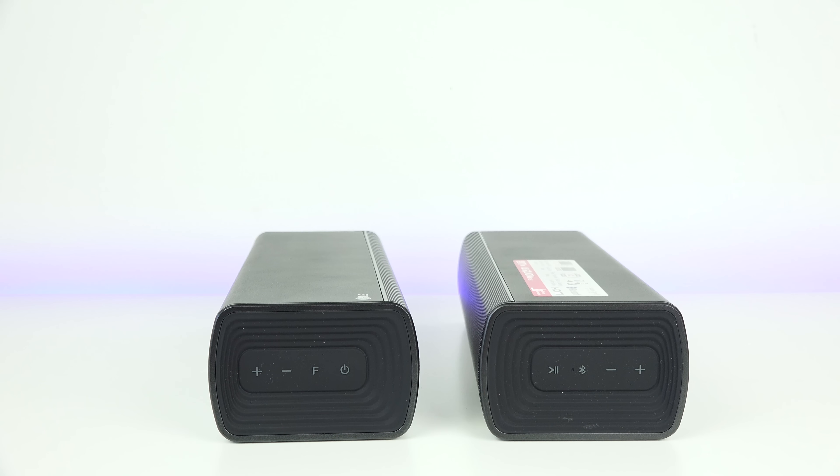At the very top of each soundbar you can see the controls. On the left is the main unit, which has the function, volume up and down, and power. On the right is the Bluetooth unit, which you can separate and use as a Bluetooth speaker.